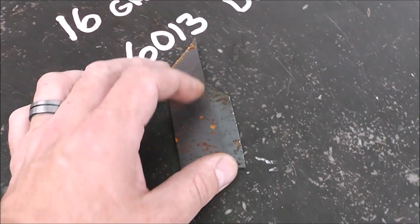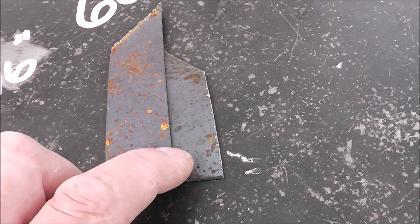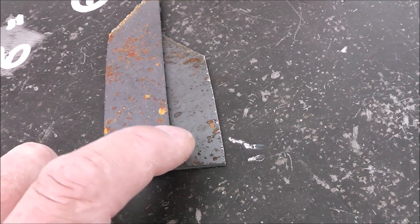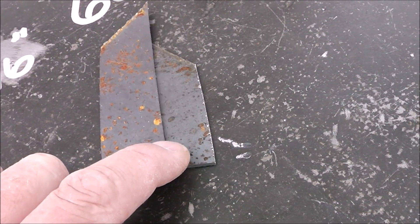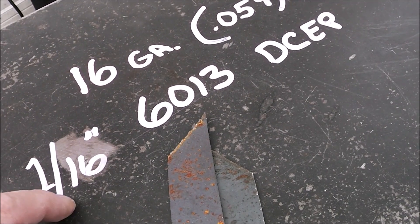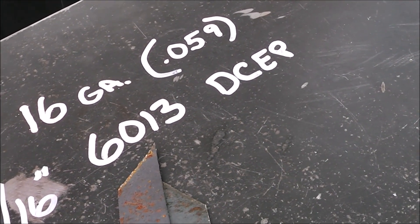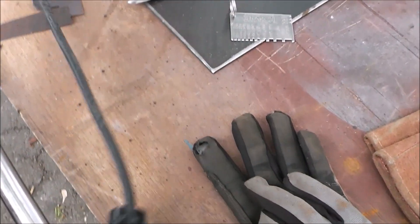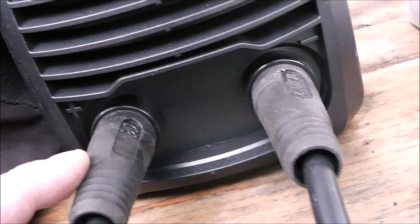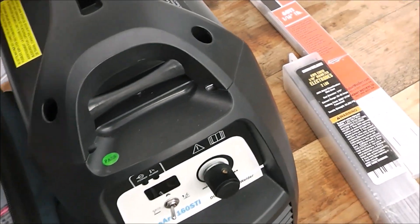We've got 16-gauge material and we're going to do a lap joint, which would be very similar to patching in a floorboard or a patch panel on your car. The rods we're using are 1/16-inch 6013 on DC electrode positive, meaning the electrode goes into the electrode holder and when we follow the cable back it goes into the positive lead of the welder. So let's turn it on.